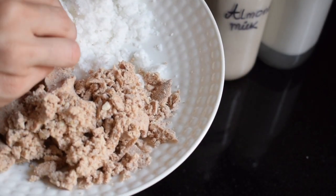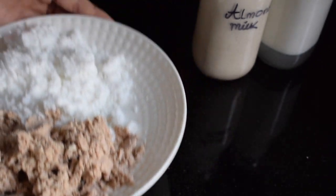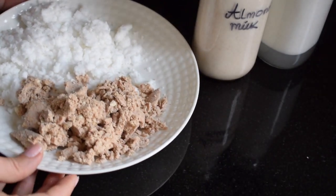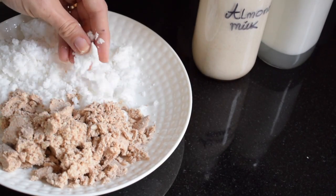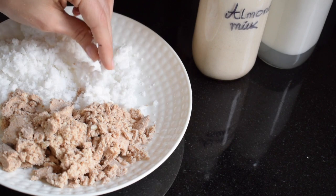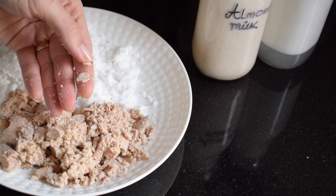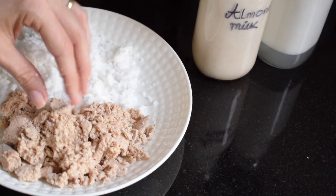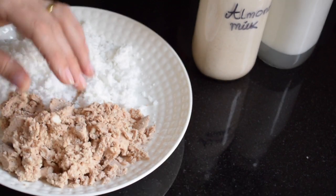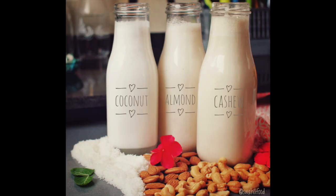Don't toss away the leftover almond or coconut pulp — you can use it in so many different things. Use the coconut in chutneys, and the almonds — dry them in the oven and use them to make cookies, a body scrub, or even a face mask. Leave a comment below and let me know how you guys would use up your almond meal and coconut leftovers — I'd love to hear your ideas.